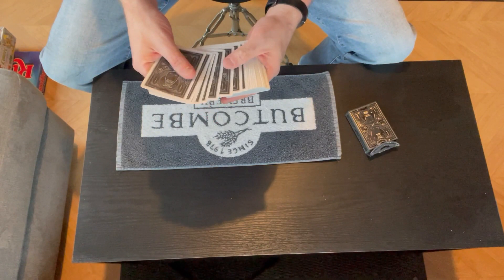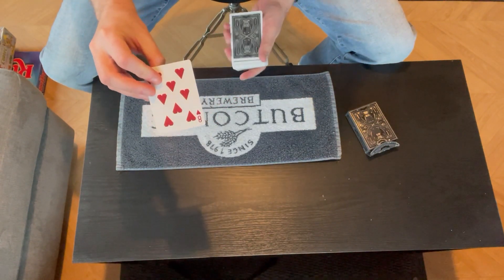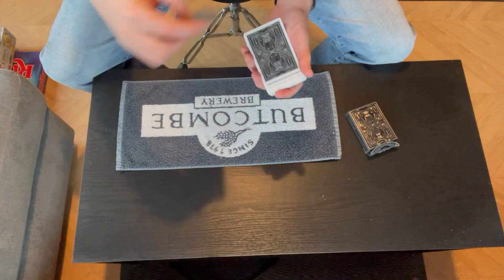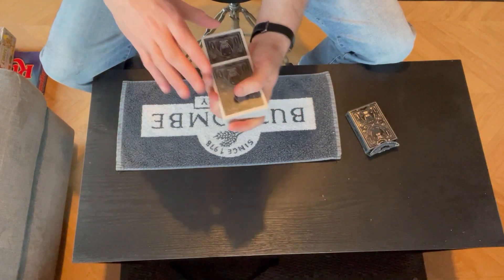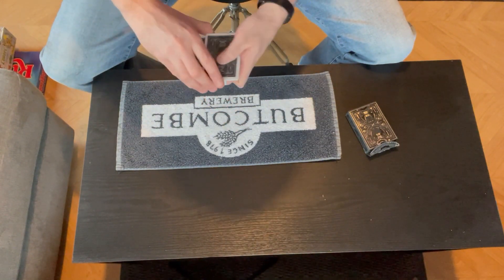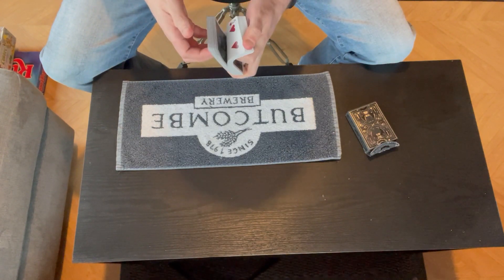I would normally have a spectator with me but I don't have one, so I'm going to go through the deck and ask them to say stop. Let's say the spectator says stop on this card here. I'm not looking, but that is their card. Go ahead and put that in the middle of the deck.